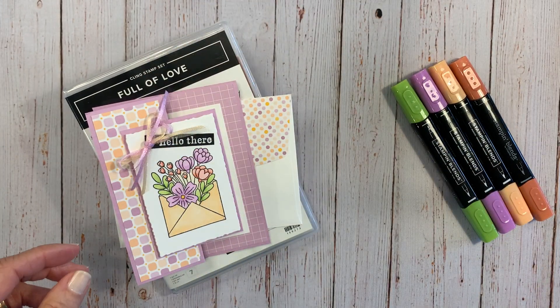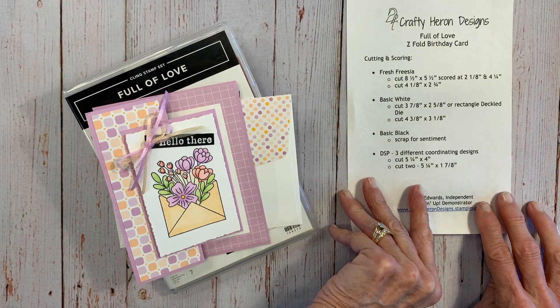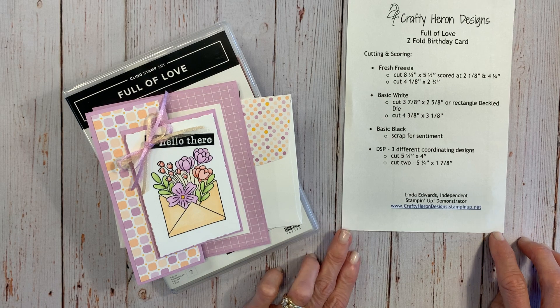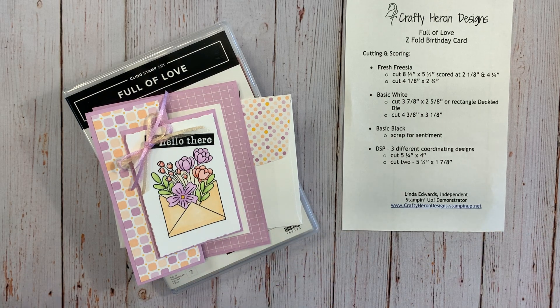Thank you for joining me. My name is Linda Edwards. I'm with Crafty Here and Designs and I am an independent Stampin' Up demonstrator. These are the measurements for the card I'm going to show you today. I will also post these measurements in the description of the video, but feel free to take a quick screenshot or photo of those measurements.